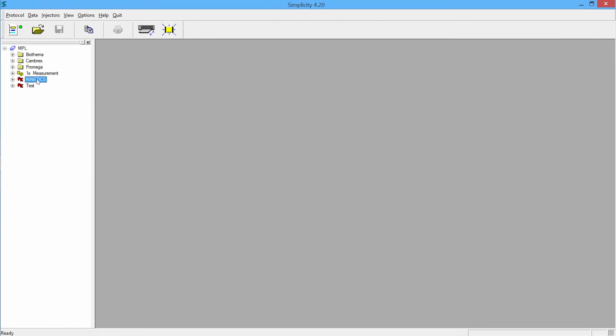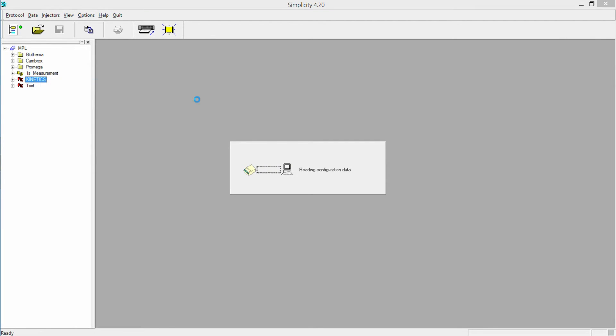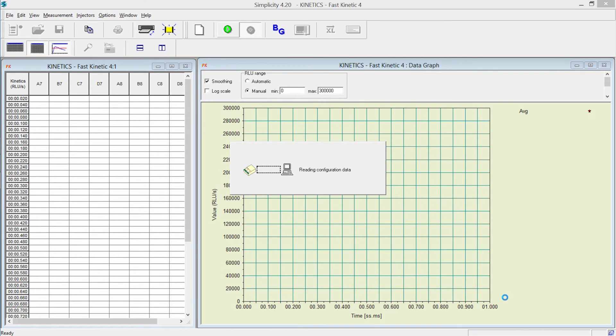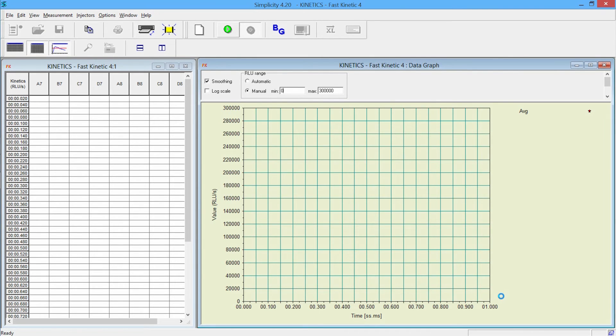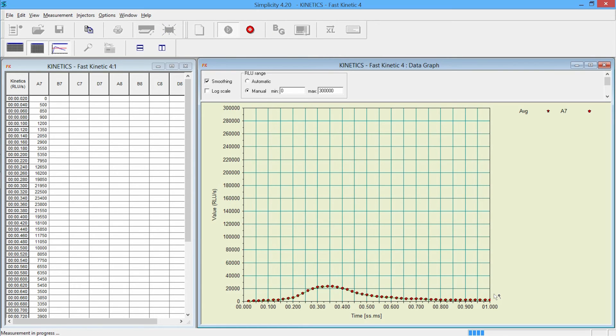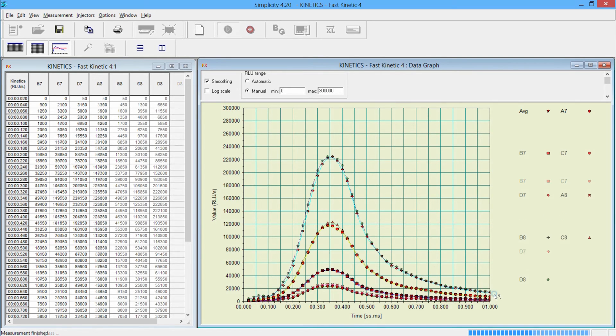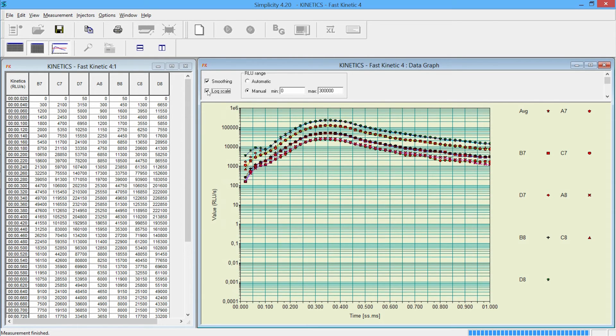Kinetic measurement can be selected with time resolution as fast as two milliseconds. The graphical representation of the results allows you to easily follow the reaction in each well. For best visualization, both linear and logarithmic scales can be selected.